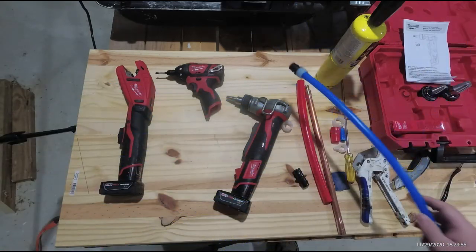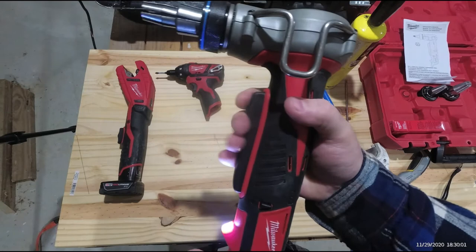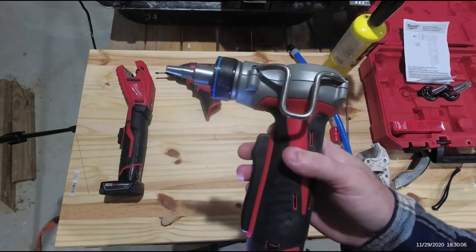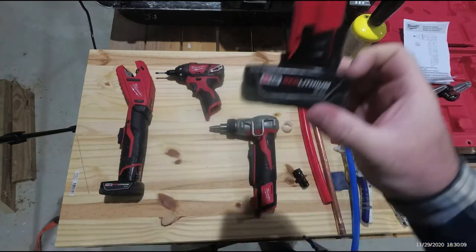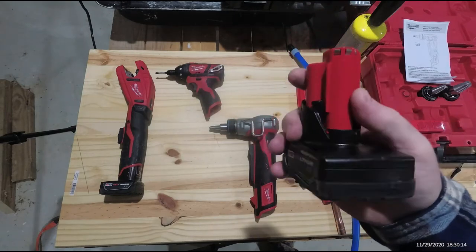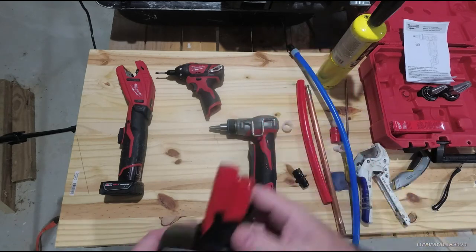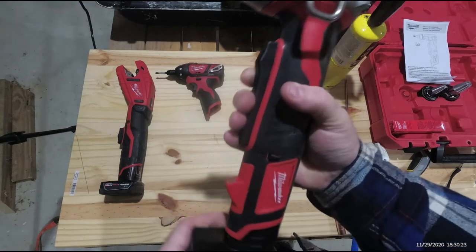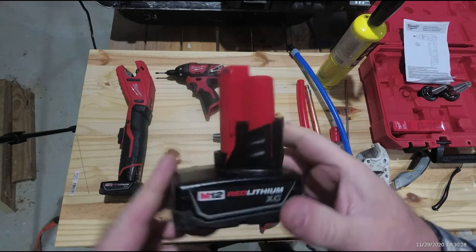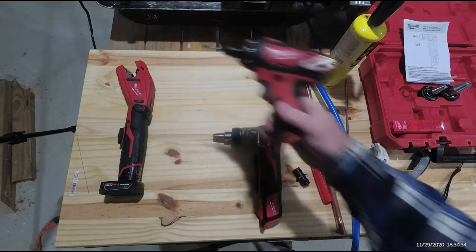This is part of the M12 Red Lithium group. I didn't have any M12 tools when I bought this tool, and it came with two M12 XC Red Lithium batteries. To be honest, I didn't believe a 12-volt tool would be worth throwing in the trash, but I was able to do the entire house with one battery — every fitting under the house — and never charged this battery once after the initial charge. That's saying something.